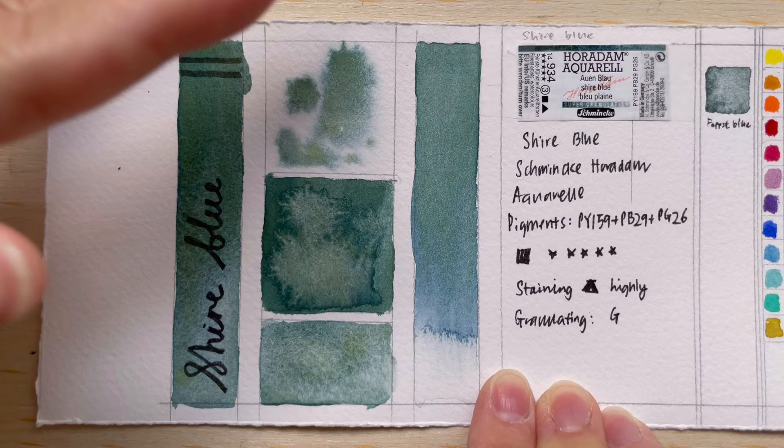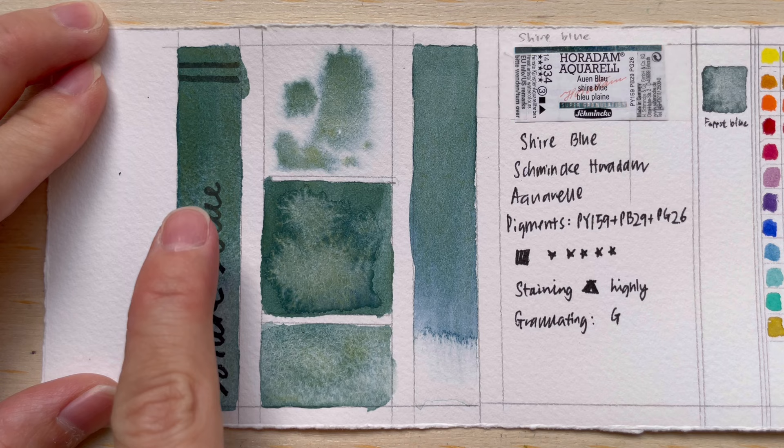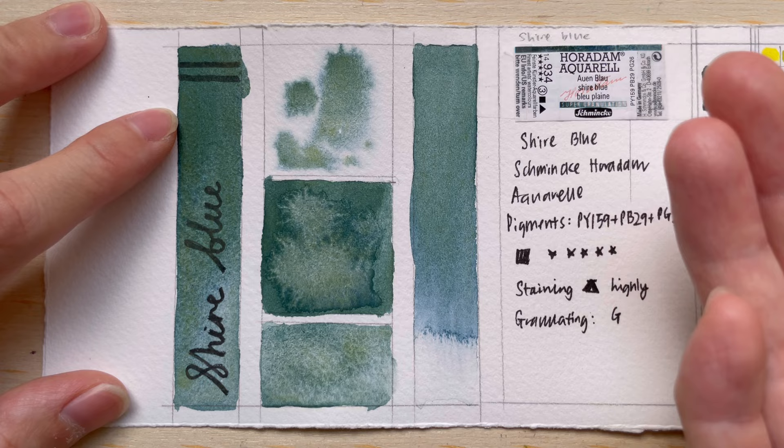Once you mix it with water and let the paint flow on its own, you do get that yellow coming out, and then you see some of the blues and greens separating. I don't suggest using this color too concentrated, because then you won't see the effect you should get from the super granulation colors.